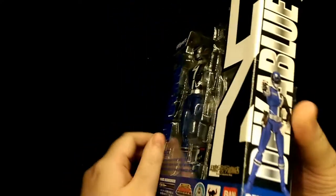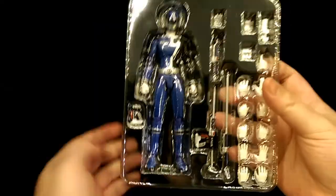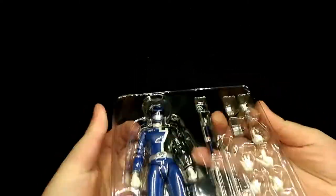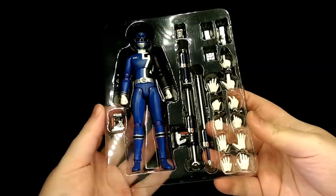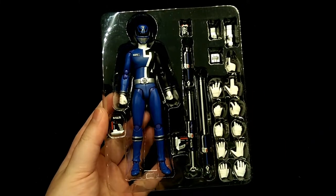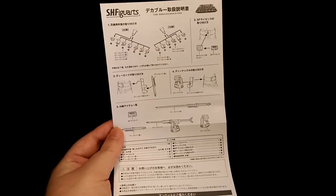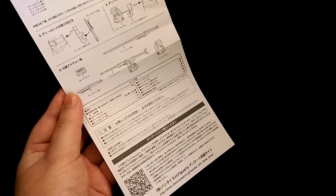To open the box, just lift open the side flap and then remove the front cover. There's the figure all together with his accessories. You do get some instructions showing what the figure comes with and how to operate the accessories.